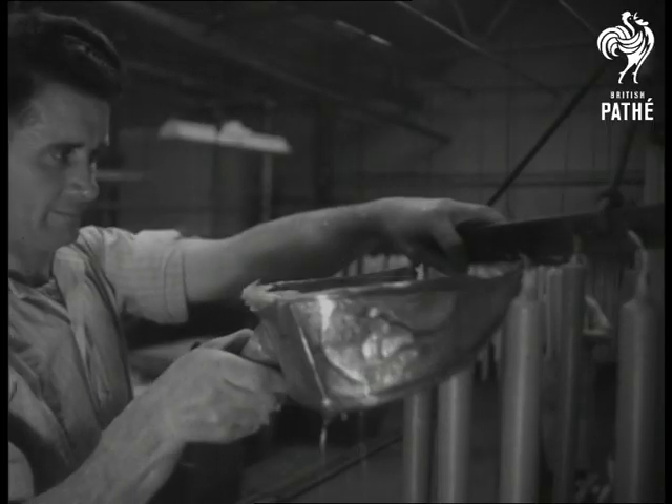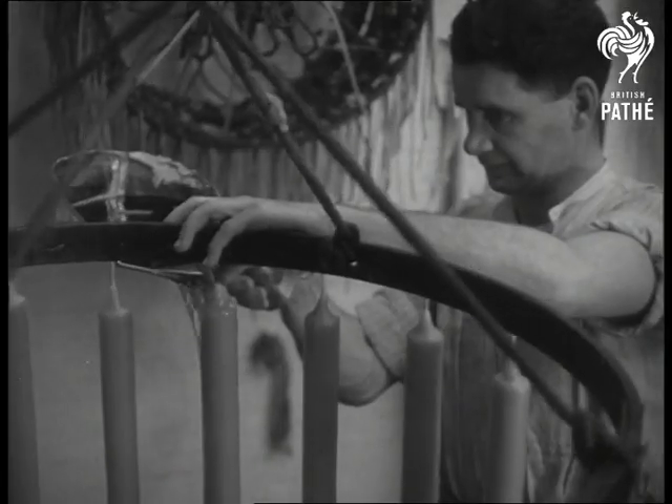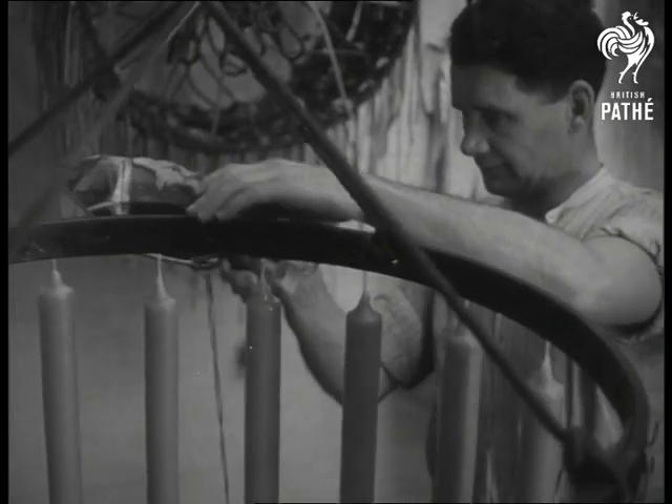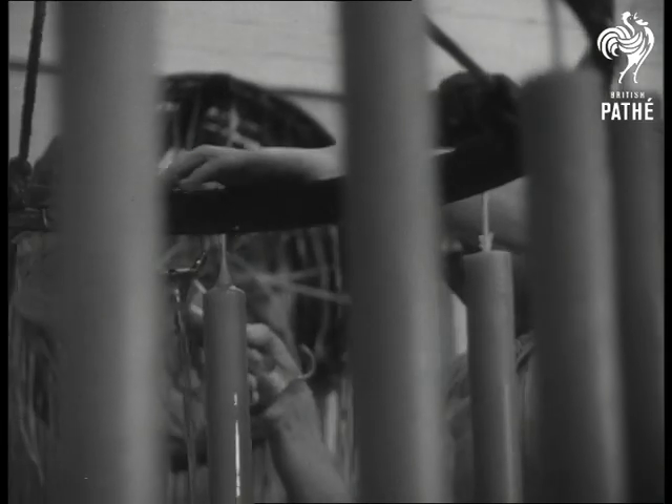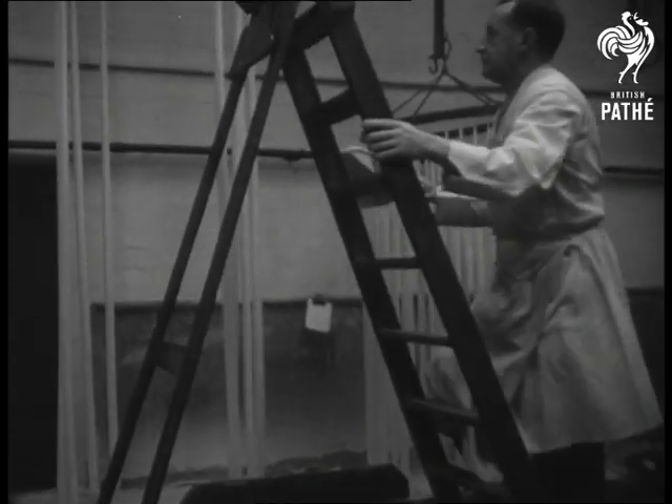Ingredients, too, have undergone no change since the Church of Rome first decreed that candlelight should be nourished by the melting wax which the parent bee produces. Today, the content of beeswax for altar candles must be at least 65%.